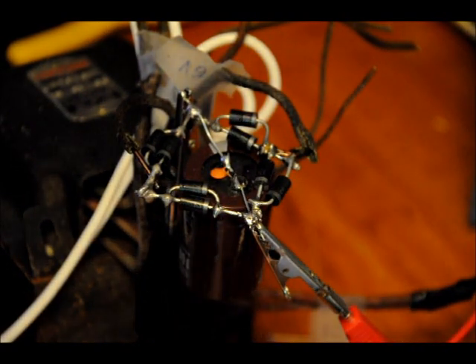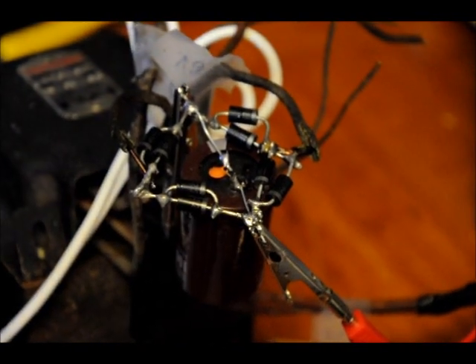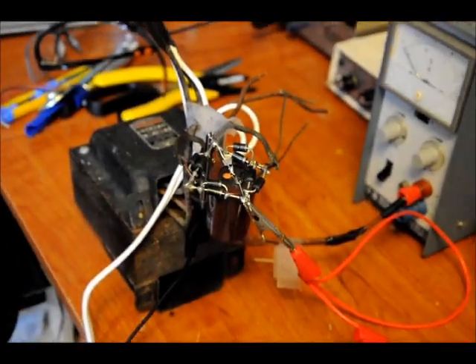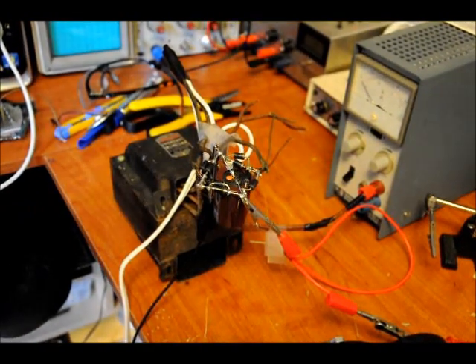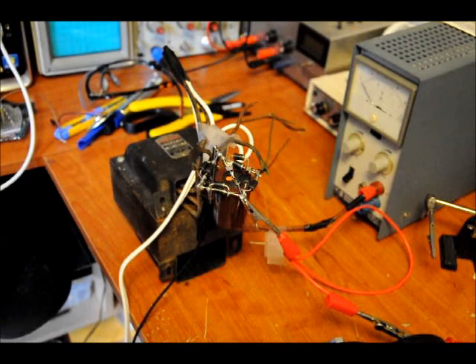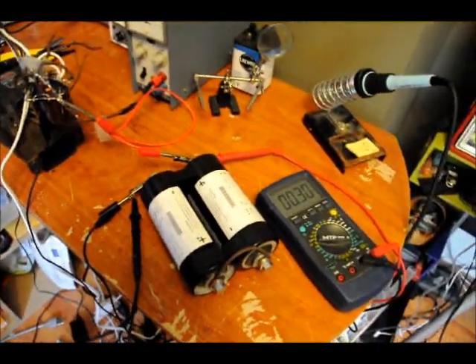This is probably the safest project I've ever done. The transformer has many outputs, including a 400-volt AC, 200-milliamp output, which is taped off so I won't electrocute myself. I'm expecting this will charge pretty darn fast, so let's just plug it in.